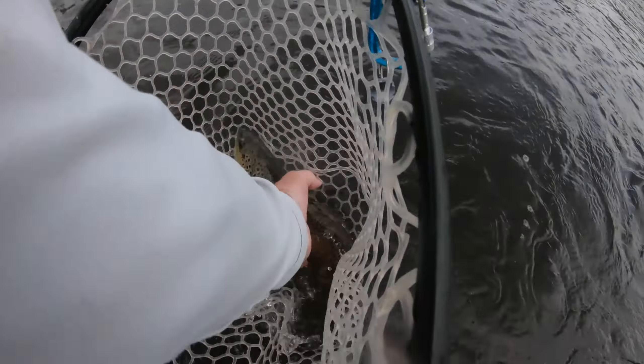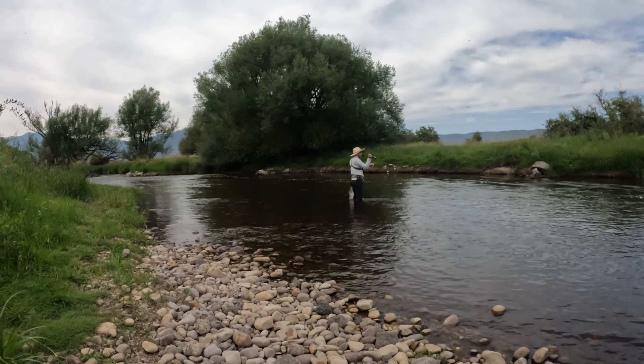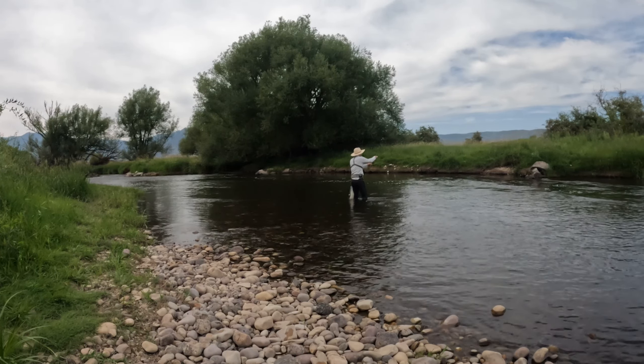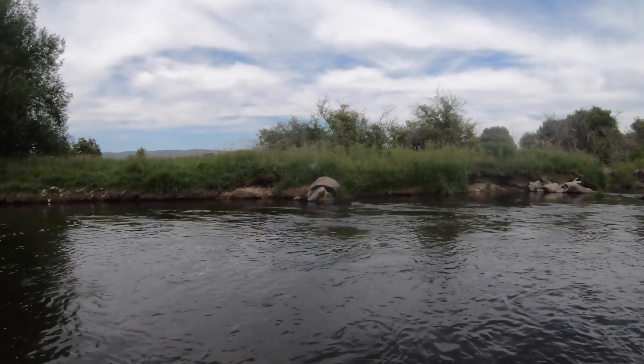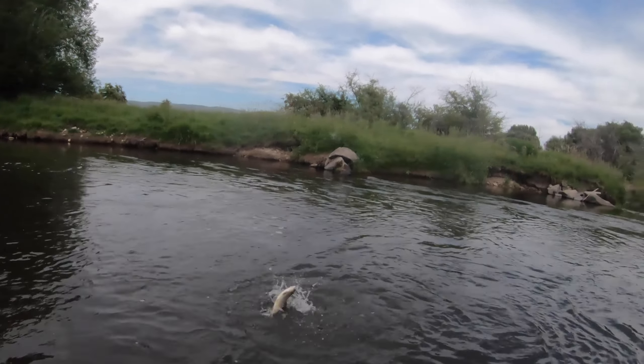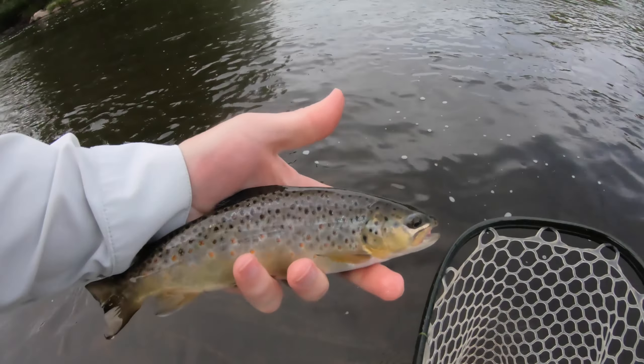Two more casts - fish on! And what is he on? The Muskrat Muncher as well. Wow, that's probably three fish now. The one down below was on my bottom fly as well. Nice fish, guys, right there.